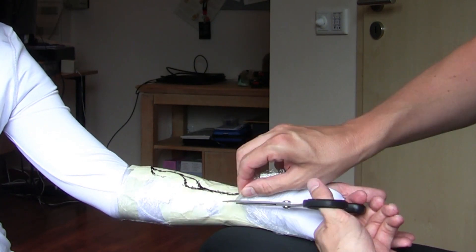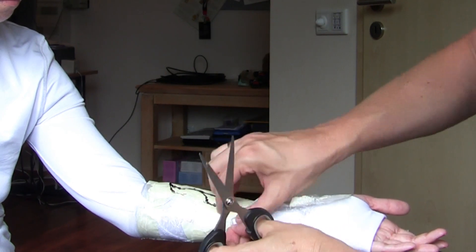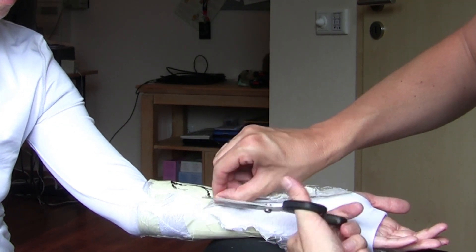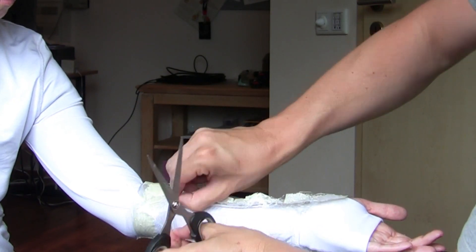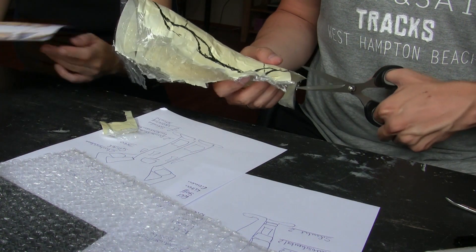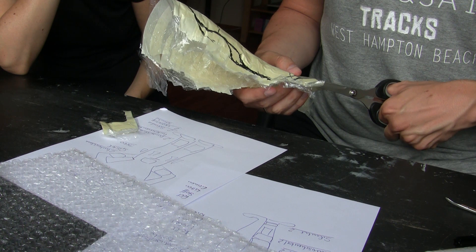When you are satisfied with your work, carefully free the body out of the cling film. Neither fabrics nor skin should be damaged if possible. Now the shape of the armor part is cut along the drawn lines.